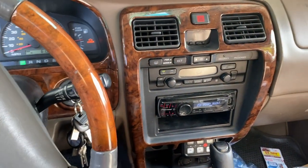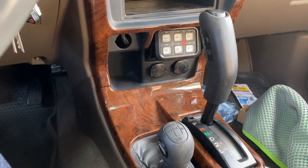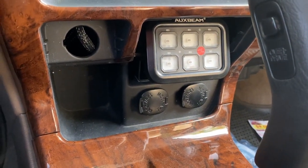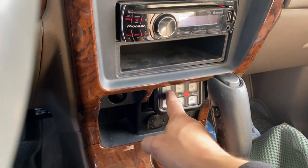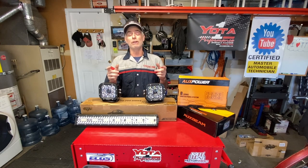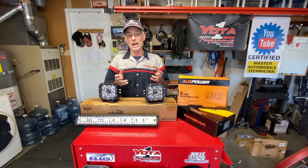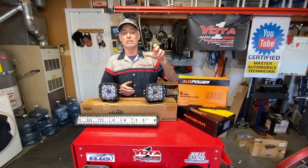With the dash put back together, here's where the switch panel sits — it's out of the way, tucked in there, no more ashtray, but still accessible and easy to select what you need. We are all done with our switch panel and fuse block installs on our third generation Toyota 4Runners. The hardest part is figuring out where you want to install the fuse panel and the switch panel inside your cabin, and once you figure that out the rest goes fairly smoothly.